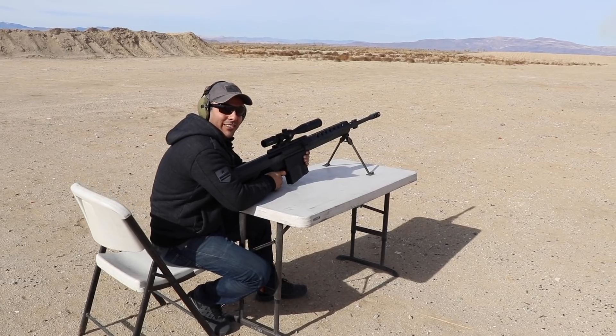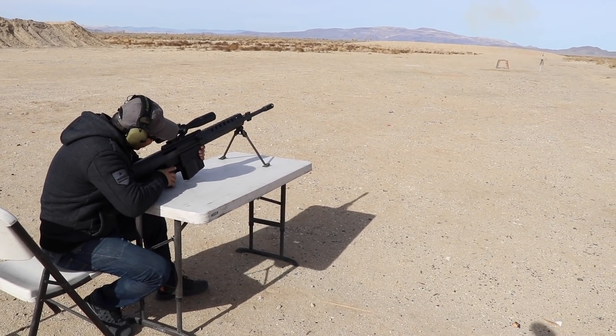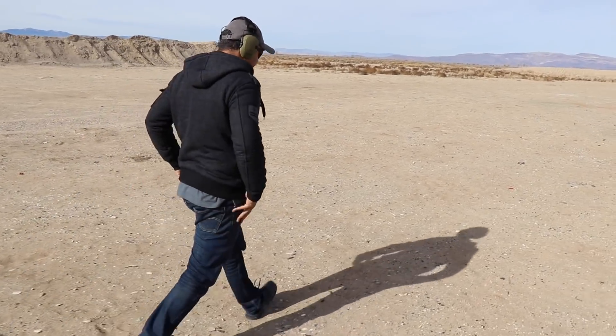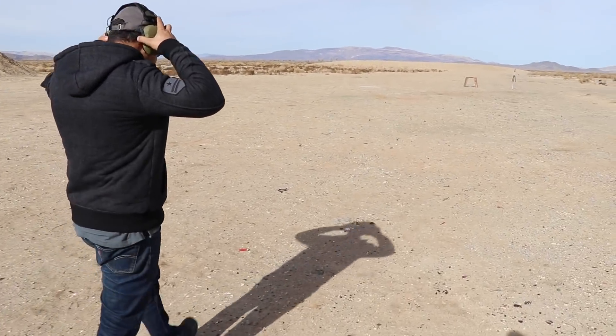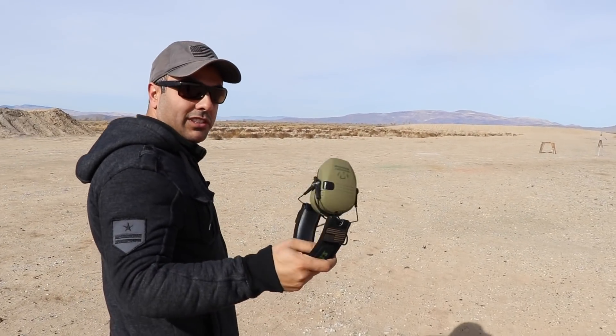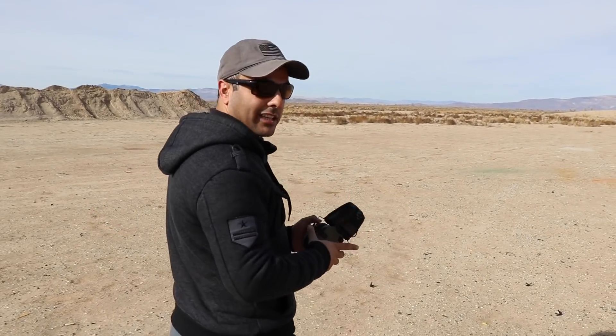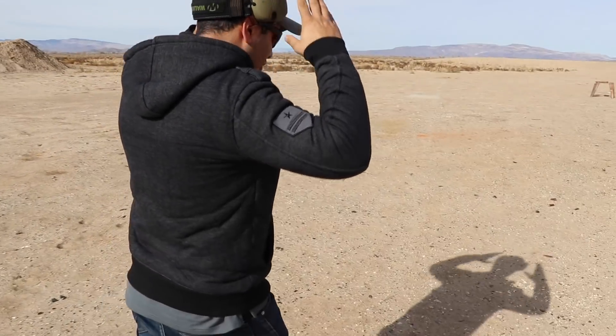That kind of ricocheted — I should have had my helmet on. Clear, let's go see what happened. By the way, I mentioned this in the last video, but these are the new ear pro I'm using from Walkers. I like them a lot so far, no complaints.